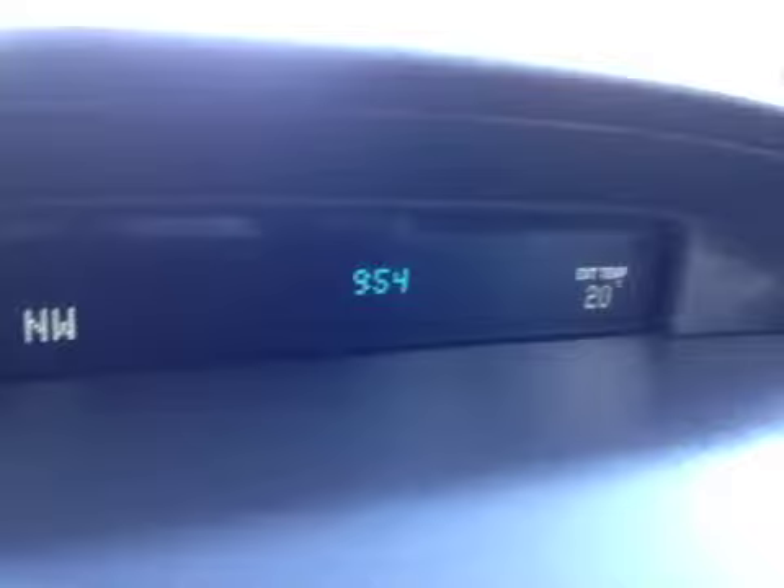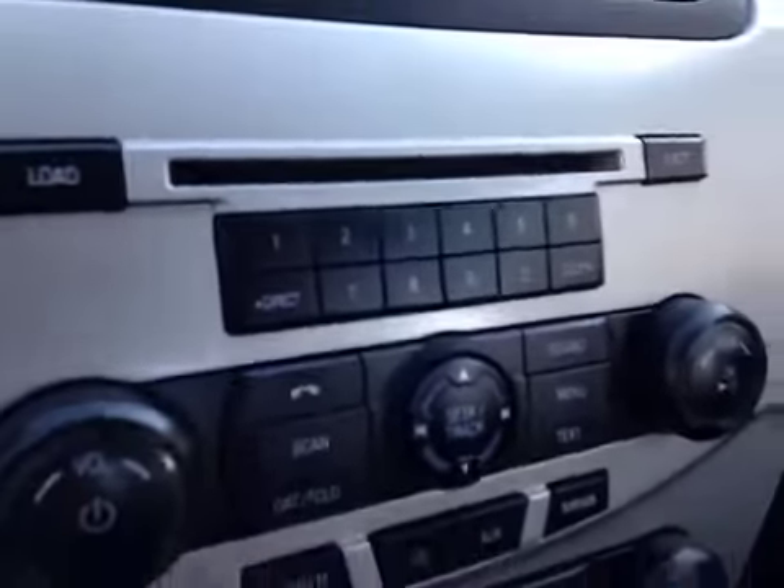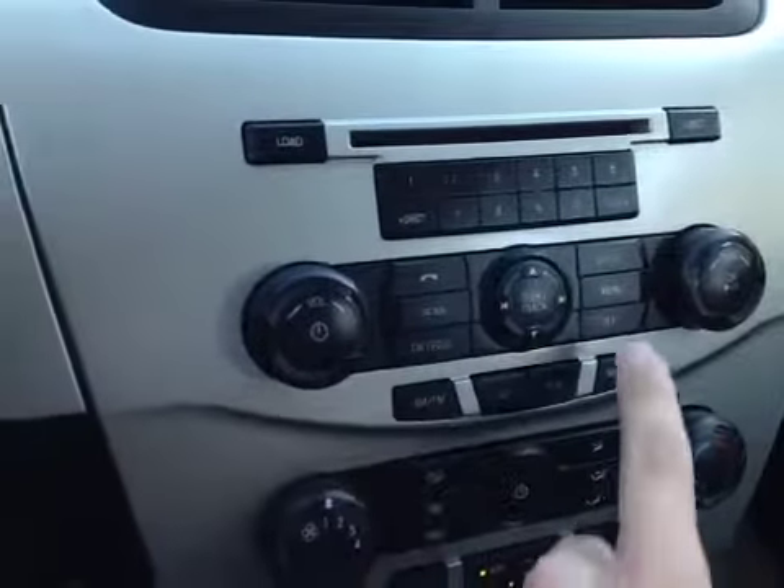Here in the center we have a screen that shows the driver basic information — what's going on with the stereo and your climate indoors and outdoors. Down here we have the CD changer as well as hands-free calling, radio, and voice to text.